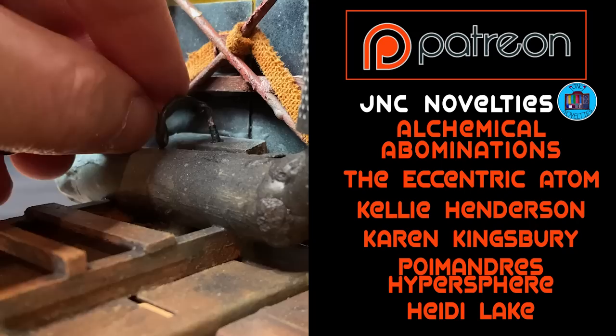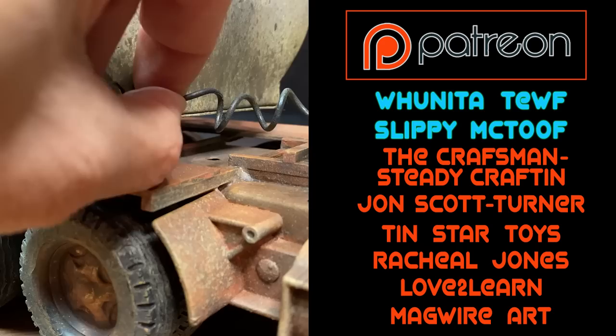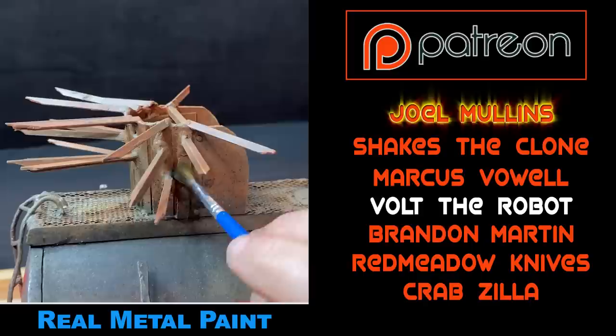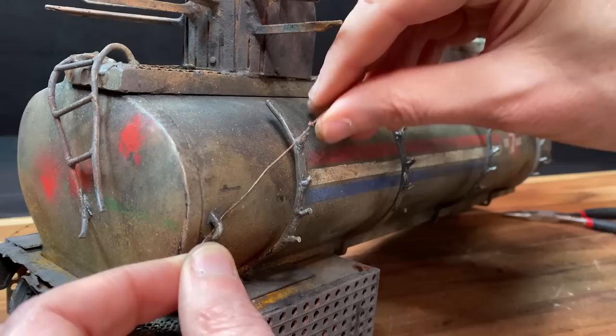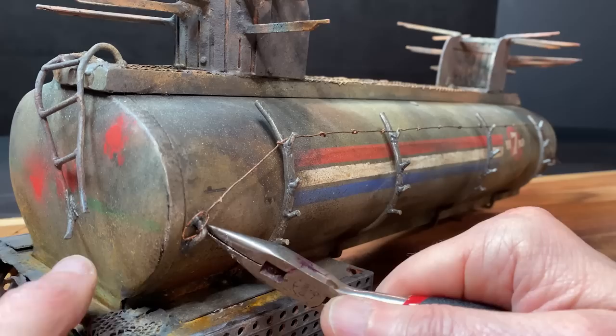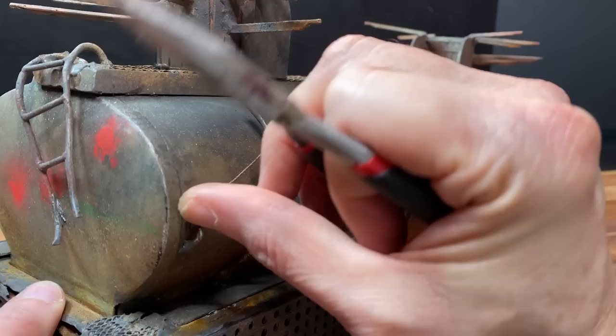I'm going to add a few more details to the truck before showing you the final results. A quick thank you to all my amazing patrons. Now, is the final truck 100% screen accurate? No — the actual tanker in the movie has three back axles, which I've never even seen before, and a bunch of other small details are different. But the whole point of doing this project was to remind me of my youth.